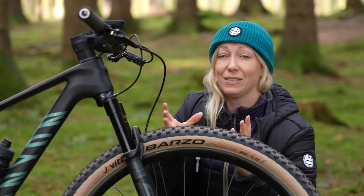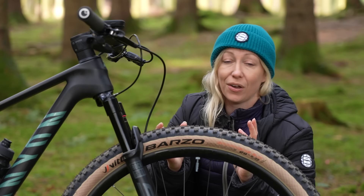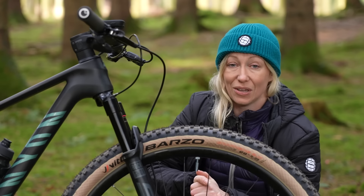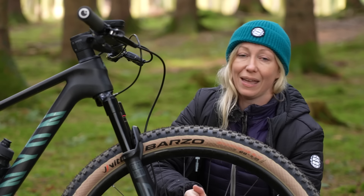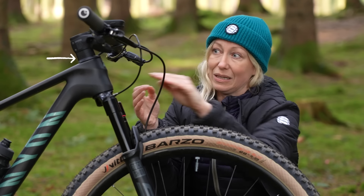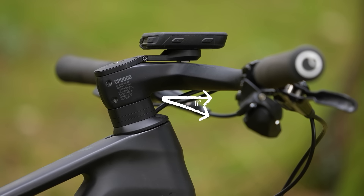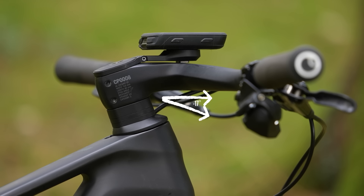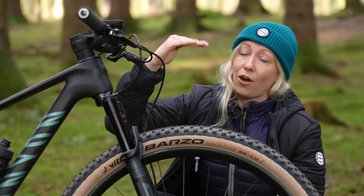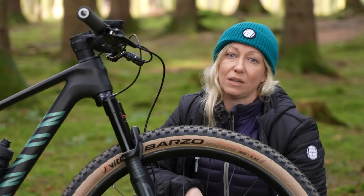Stems of 50 to about 90 millimetres long, slammed with a minus 5 to minus 20 degree drop, is pretty commonplace on the World Cup circuit right now. Just to explain what I mean by that: slammed stems mean that the stem is in its lowest position, as close to the frame as possible. A minus 5 to minus 20 degree drop means that the stem actually points down at either 5 to 20 degrees from level, offering a lower position on the front.